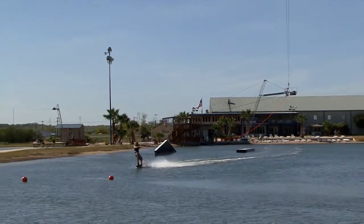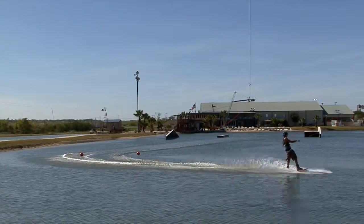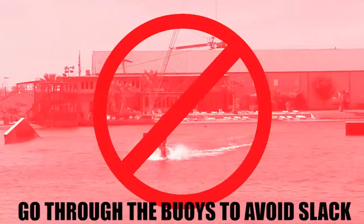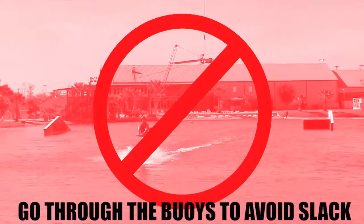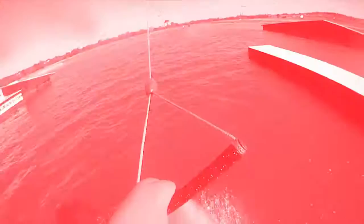Cuando estés en el agua, recuerda montar entre los buoys en cada torre, montando en una suave línea sobre los buoys. Por favor, no pases tus manos o pies a través del handle cuando estés montando. Si lo haces, serás sacado del agua. Por favor, sostenerse con tus manos solamente.